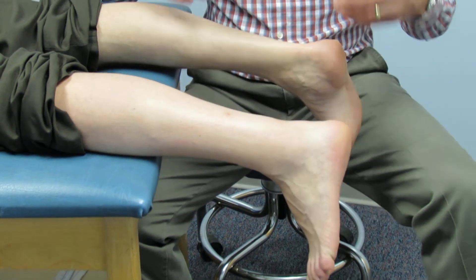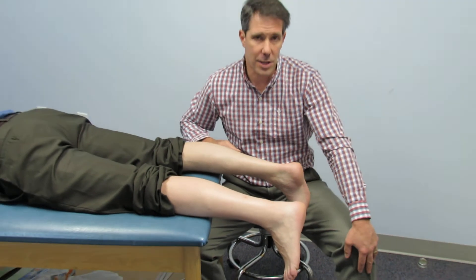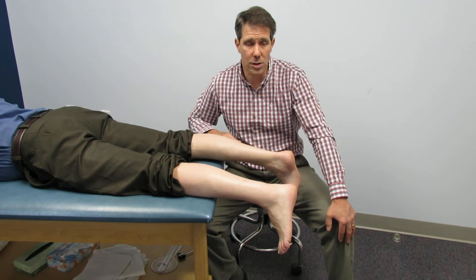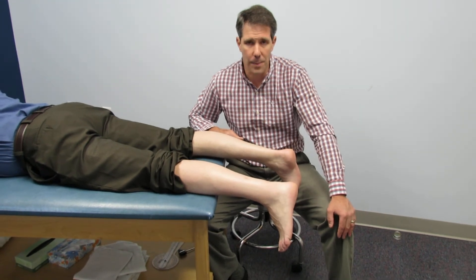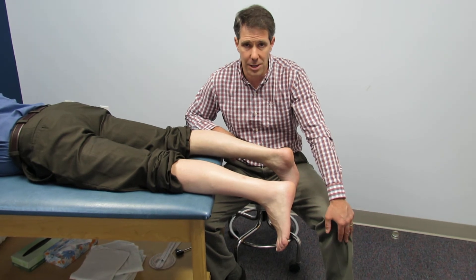You should not only do a special test but you should complement it with other selective tissue tension testing. If you have any questions, make sure to get in touch with me at orthoevalspal.com. Please ask questions and make comments — we'll get back to you as soon as we can.